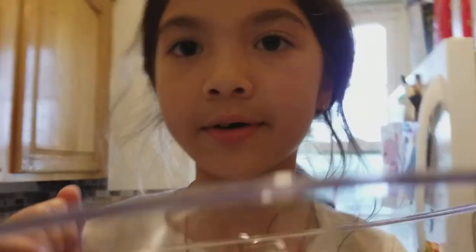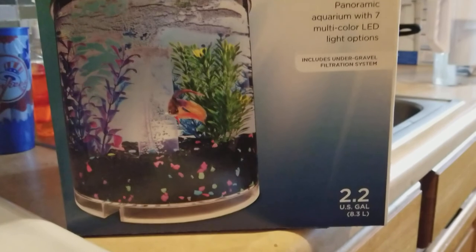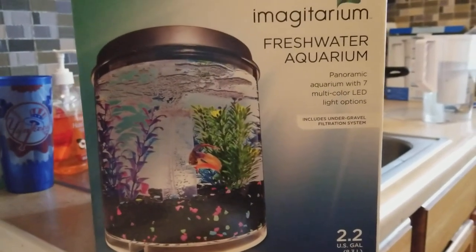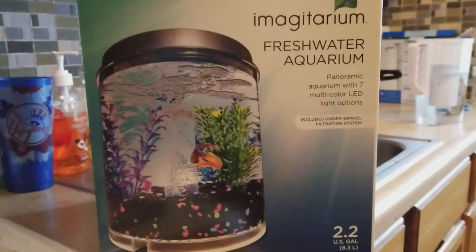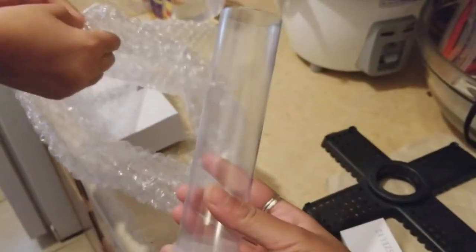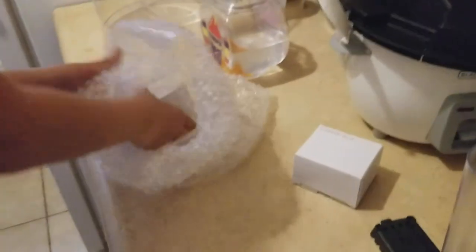Because if you look at the filtration system, there's going to be a filter that comes right from the middle, so we can't put SpongeBob's house in there in the middle. We're going to open up the bag now. First — bubble wrap! Yeah, bubble wrap! This is the tube. Take off the stuff and keep popping the bubbles.